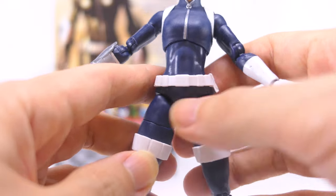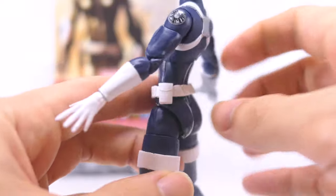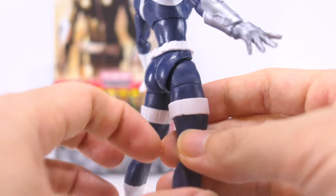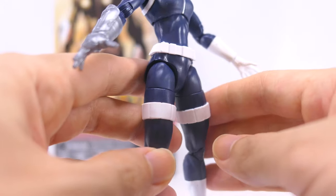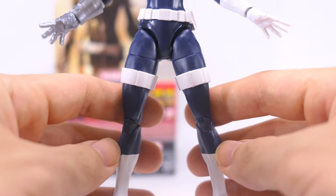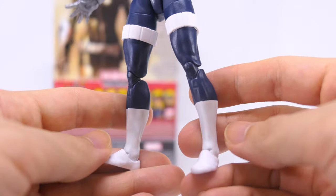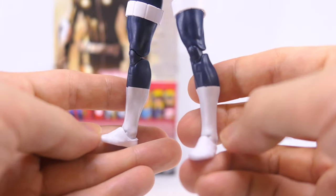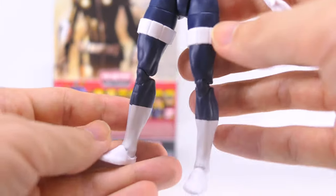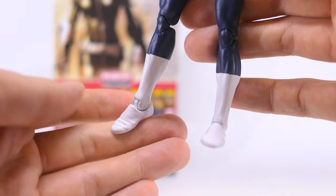At her waist, she's got a utility belt with a couple of buckles and pouches sculpted in white plastic, with those pouch details going all the way around. Likewise, on her thighs she's got a couple of white plastic straps, the same on both thighs. Most of the figure is cast in dark blue plastic from her torso all the way down to her legs. On her calves she's got white paint just to show those boots. I would really have loved for Hasbro to have sculpted those boots as well as the gloves, but I suppose this would pass, and the white paint blends well with the white plastic on her feet.